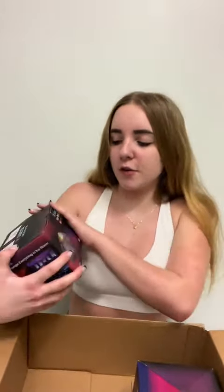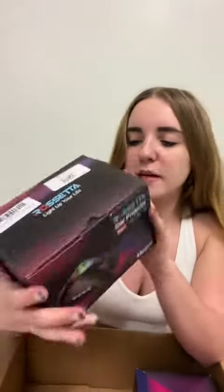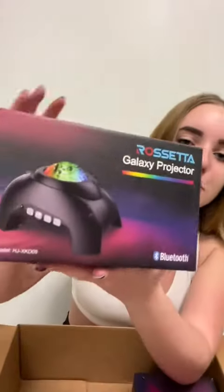So this is the first one. It is a Rosetta star projector. It's a three-in-one. They sync up to your music, which I love. It's remote-controlled, has all these different beautiful colors — the packaging just says it all, and it just looks so cool. I love stuff like this, so I'm literally so excited.